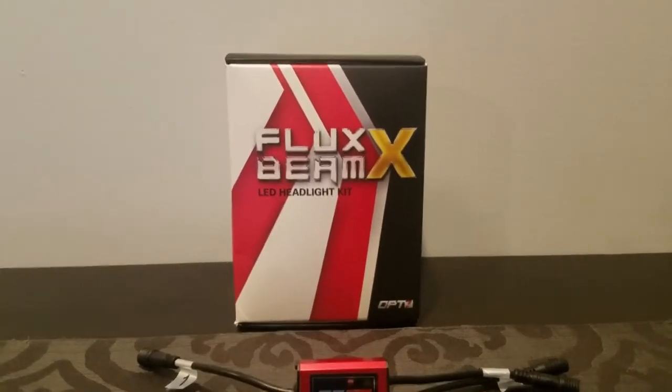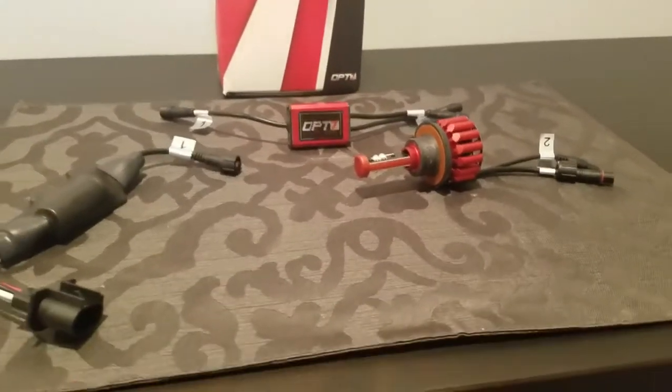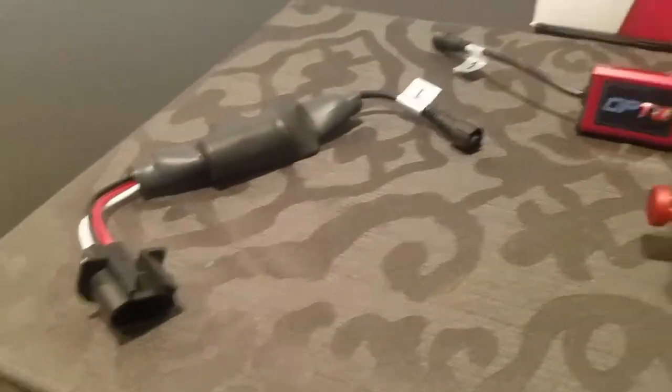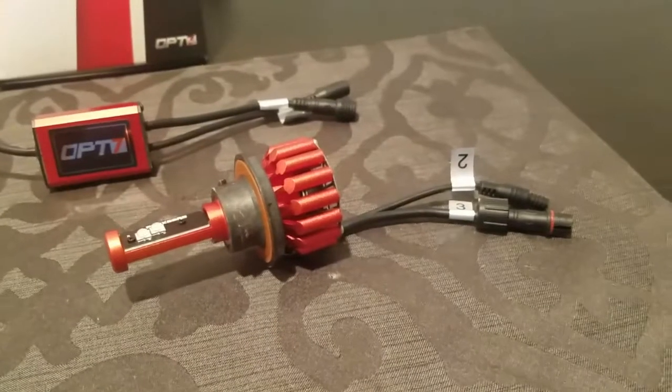Here is your Fluxbeam X LED headlight kit. This is all the components that come with it, including instructions that are still in the box. You get your capacitor — two capacitors, two redline drivers, and then two bulbs.